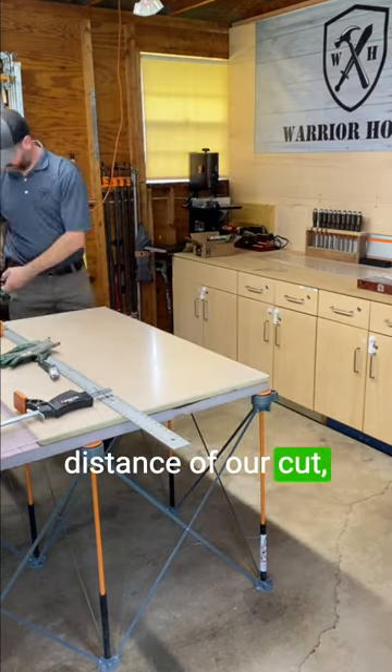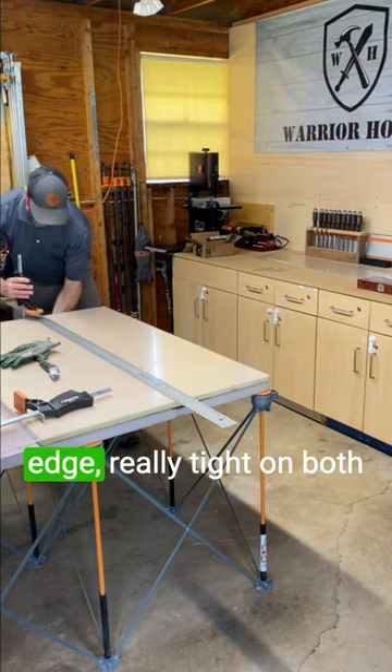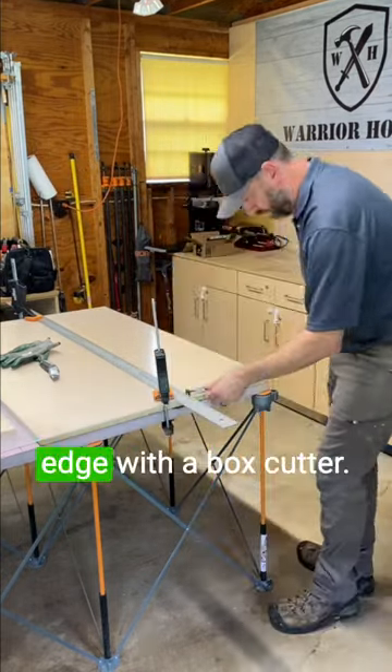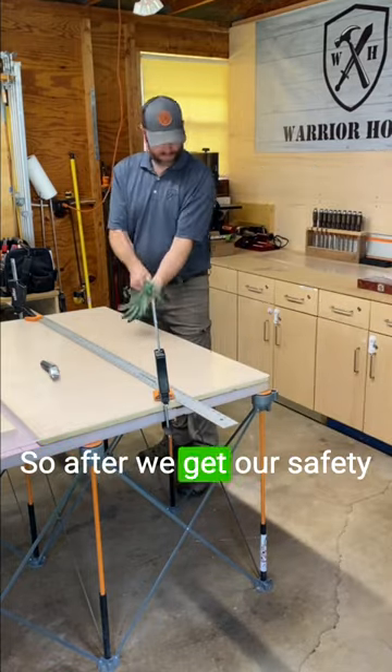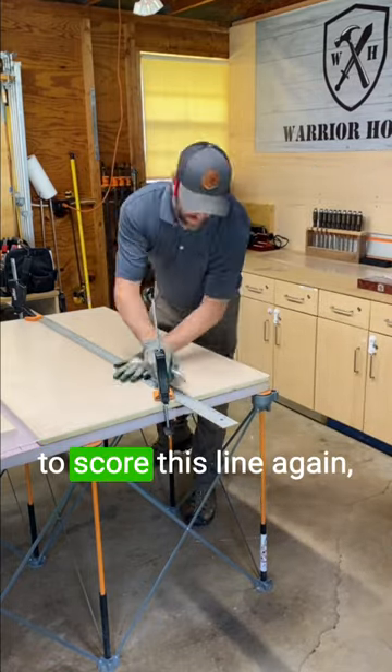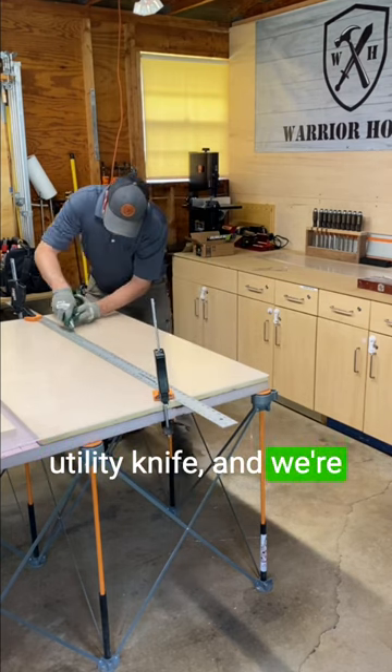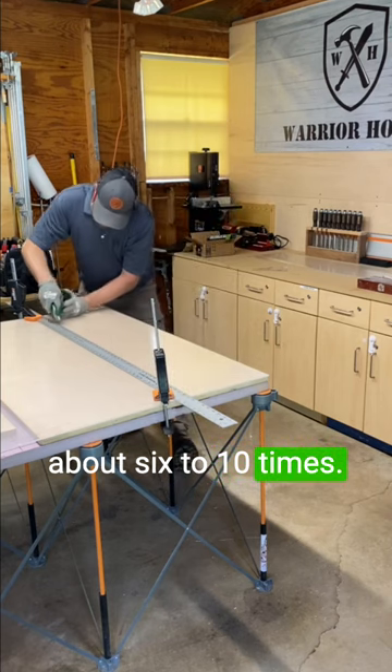We'll measure out the distance of our cut, clamp down the straight edge really tight on both sides, and then we're going to score along this edge with the box cutter. After we get our safety gloves on, we're going to score this line again using a box cutter or a utility knife, going back and forth about six to ten times.